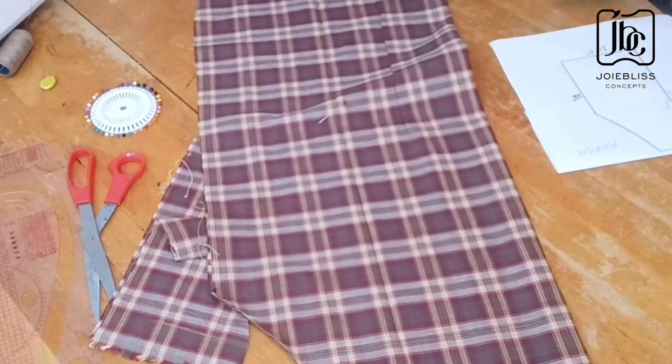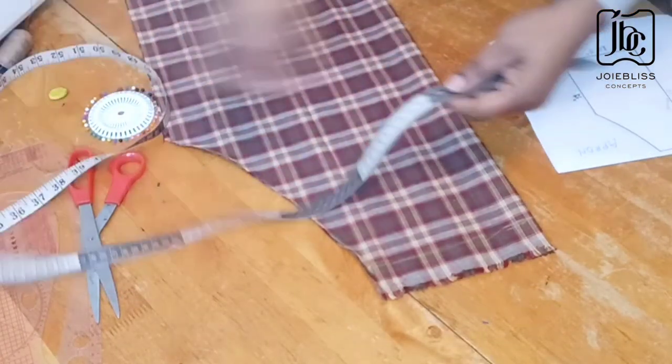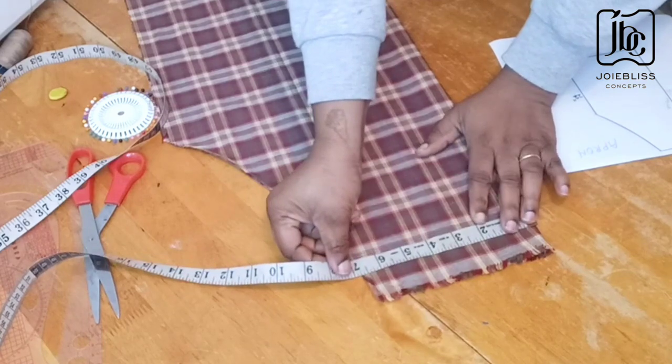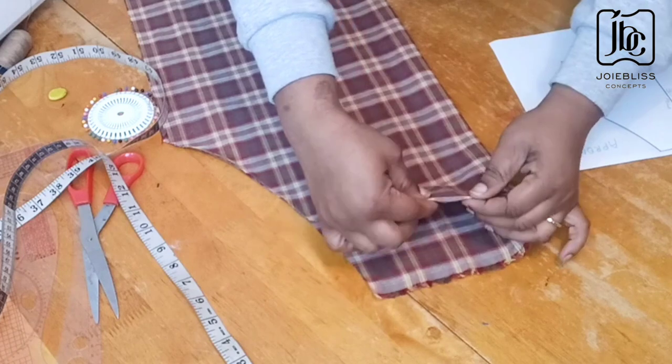After doing this I'll just cut it out. The shape is already coming out. This is it — 5 inches here for my sewing allowance, then this will go inside like this to meet this line, and this will come in like this.